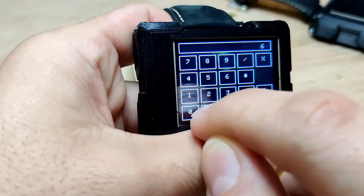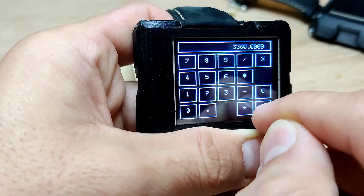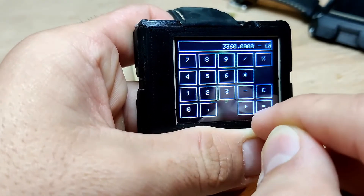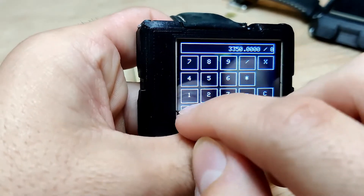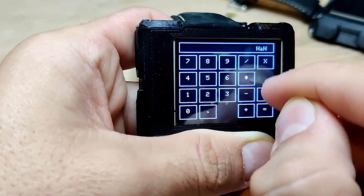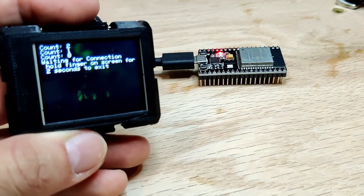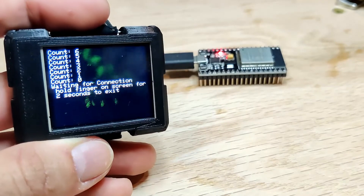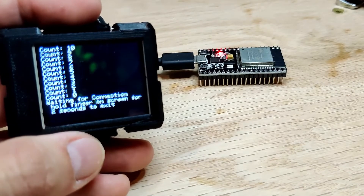In addition, the firmware has been updated with two new apps: a Bluetooth receive app and a calculator app. The calculator offers the basic add, subtract, multiply, and divide functions that are standard for any calculator, and with the screen size available on the watch, it's very easy to use. The Bluetooth receive app allows external devices to communicate with the ESP32 smartwatch using a Bluetooth serial link, which can be used to debug projects that aren't connected directly to a PC.